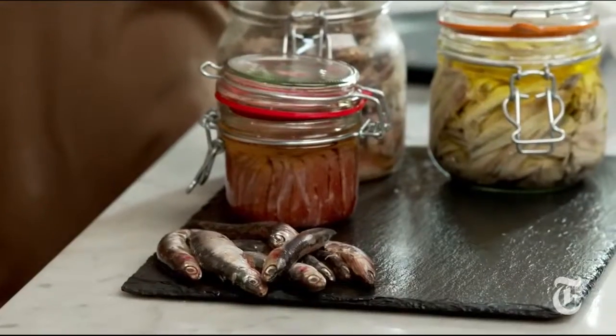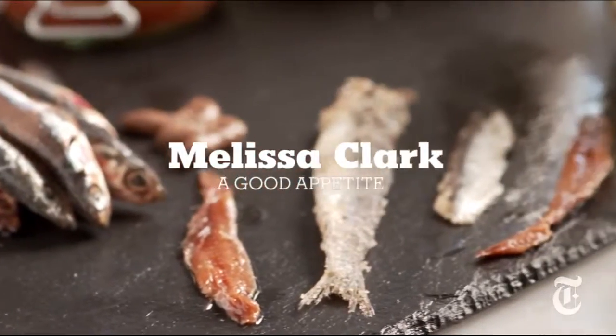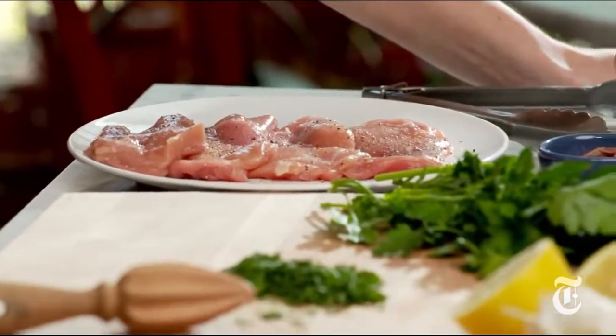Out of all of the items in my pantry, anchovies are the ones that bail me out most frequently. If you add anchovies to something as simple as, say, chicken thighs, you can transform it from okay, this is quick after work food, to this is company food.